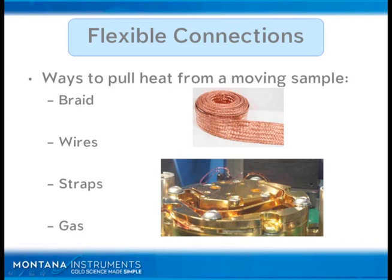It may not last the test of time — it may need to be replaced over time. So something to watch out for. Wires and straps are also good options for vibration isolation and flexible connections. Gas is also an option.